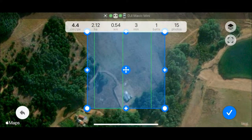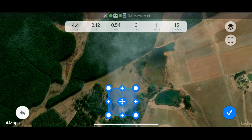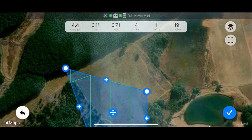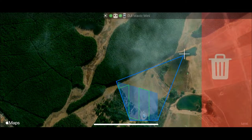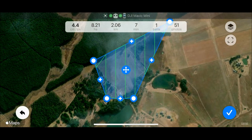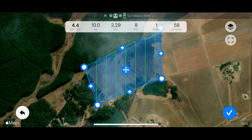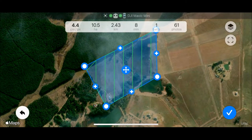It then presents you with a grid and you'll need to drag the corner circles into the right position so that you cover the survey area. Just drag the screen around as you would — it's very intuitive and easy to do. If you need, you can click on the plus sign and it will add another circle that you can drag to make more interesting shapes than just the rectangular version.